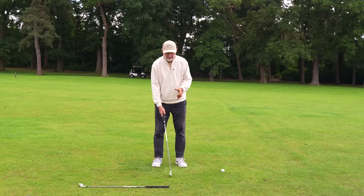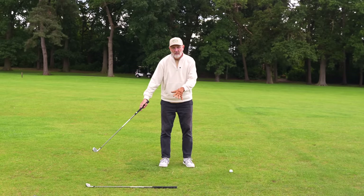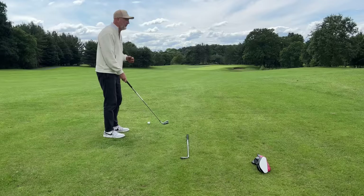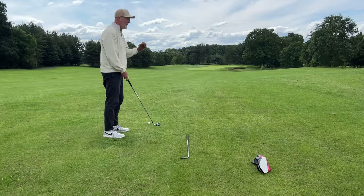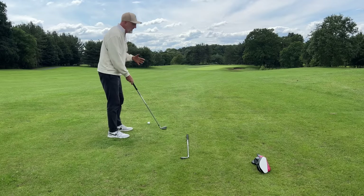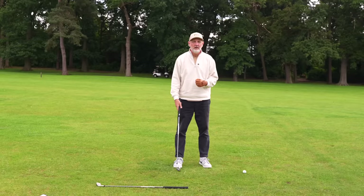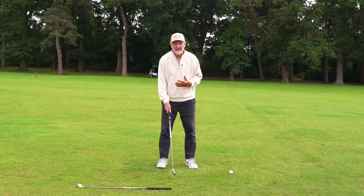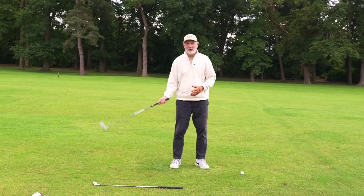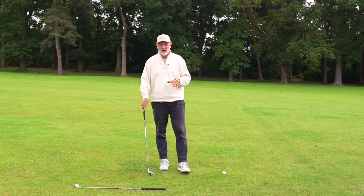What we're going to look at is how we keep our takeaway square for as long as possible, before we start coming inside, rotating the wrist, doing all kinds of different things that make it very difficult to get back to square at impact. As a prime example, if anyone's watched the channel for some years, you'll know I've got a terrible habit of coming very much inside on the takeaway, engaging all kinds of things in terms of my wrist and shoulder turn. I've got work to do then to get that club face square through the impact position, which can be really difficult.